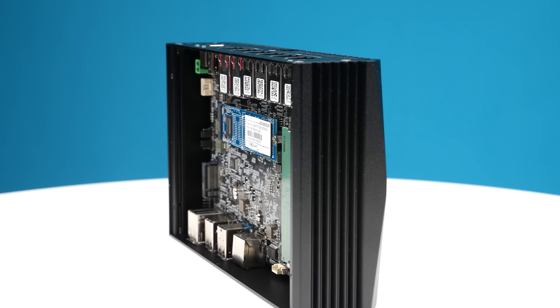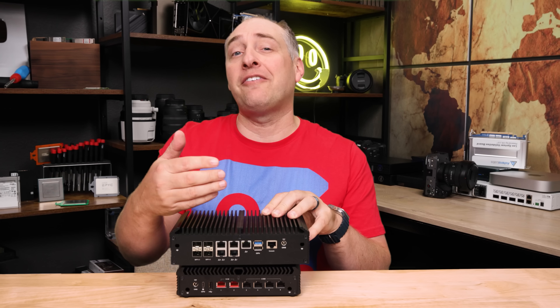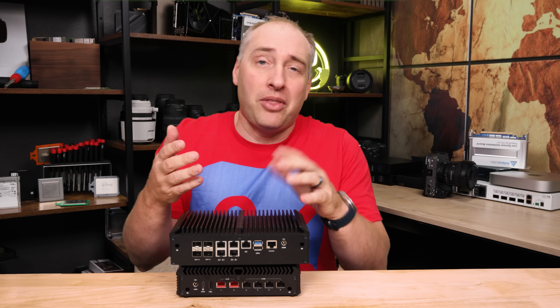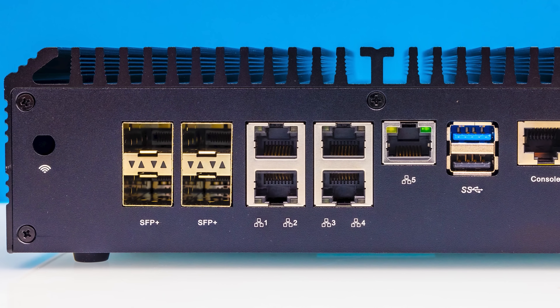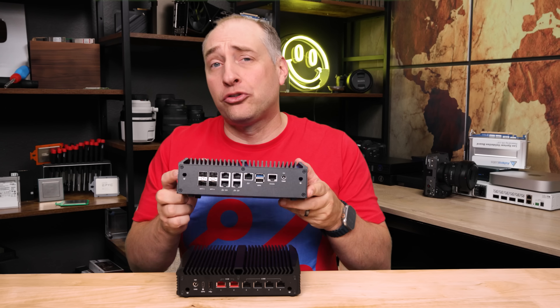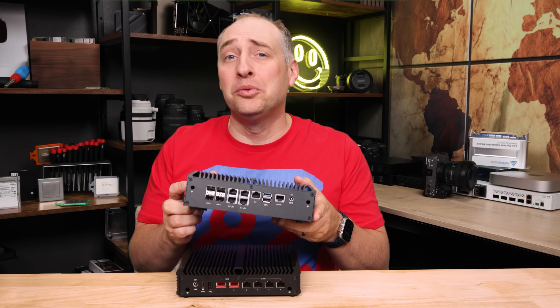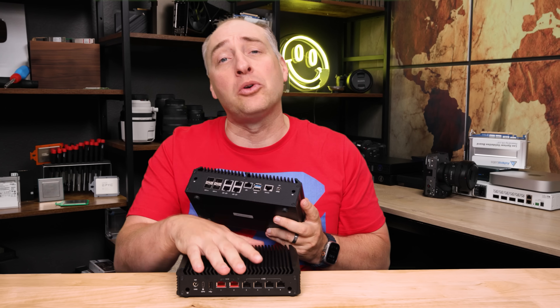One, folks wanted a more modern processor architecture. The other thing is that folks also wanted 10G Base-T because a lot of folks just have 10G Base-T networks. Personally I really like SFP+, but I totally understand why you might want 10G Base-T instead. As great as that system is, there was room for improvement, or at least a different version for other folks, and that is really what we're looking at today.